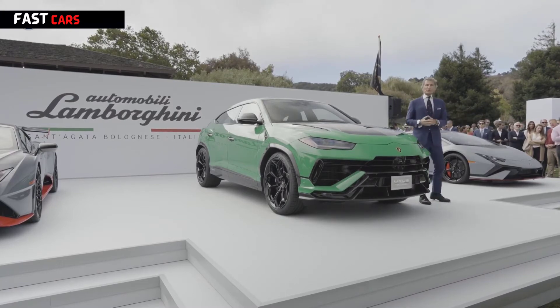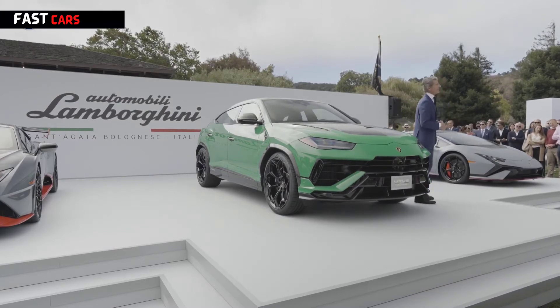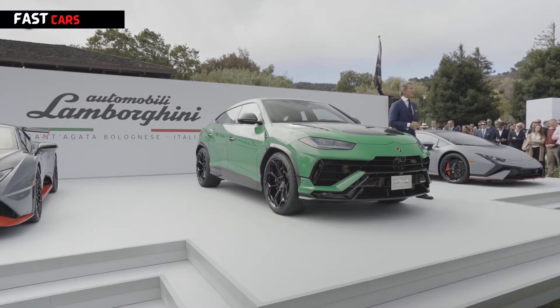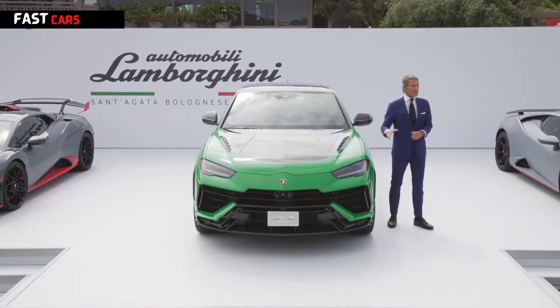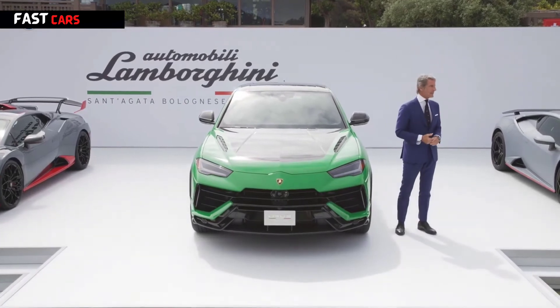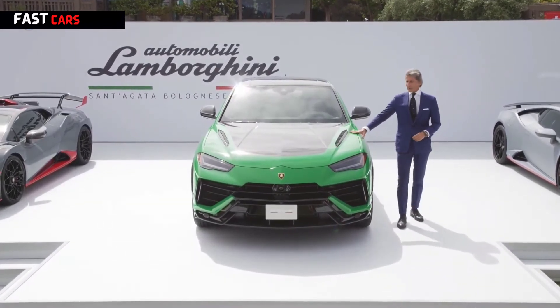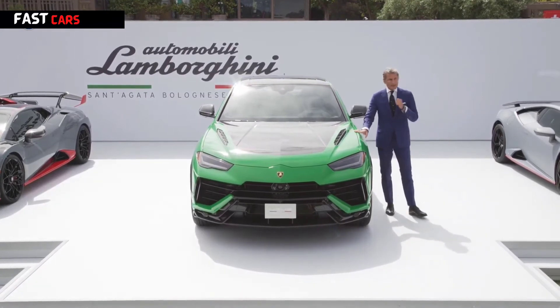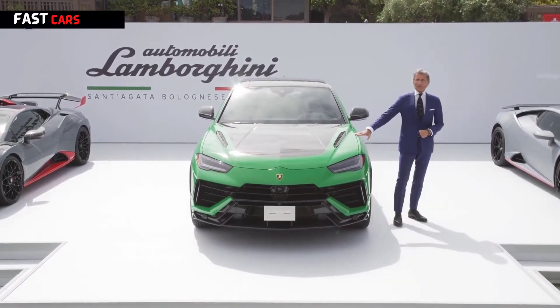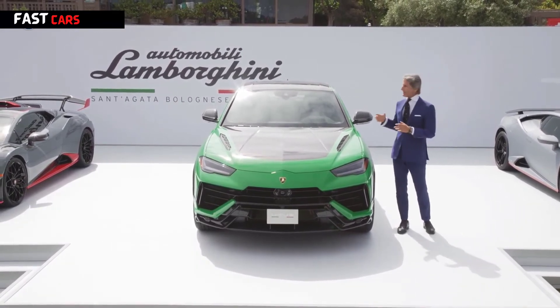We wanted to prove all of this somewhere, so we went to Pikes Peak — the famous hill climb course — and we beat the record that was there before by 17 seconds. This is really something, and it is very important for the car because performance is always a priority for us.